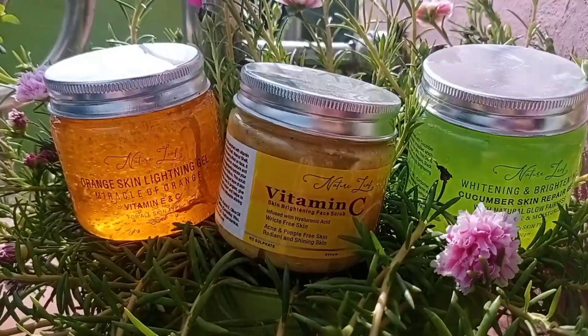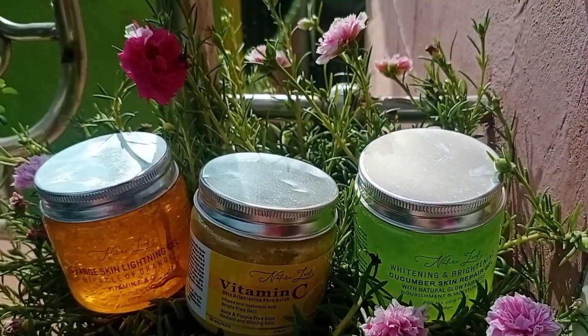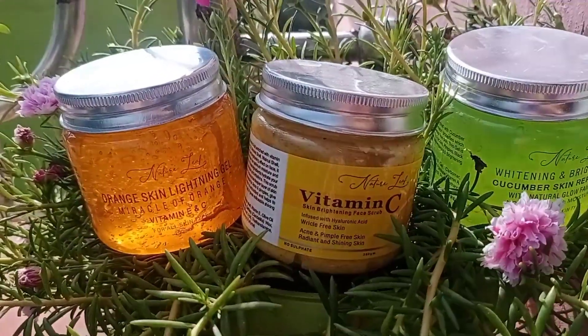If you have open skin pores and dirt, this will deeply clean them. This scrub helps with acne and pimples by deeply cleaning the skin, and you will be able to radiate, brighten and glow your skin. To use it, apply the scrub and massage with gentle circular motions as I am showing on screen, then clean your face. I have used this combo of 3 products because all three are best — suitable for all skin types, they will perfect, lighten, moisturize and nourish your skin. It is a natural and certified product.